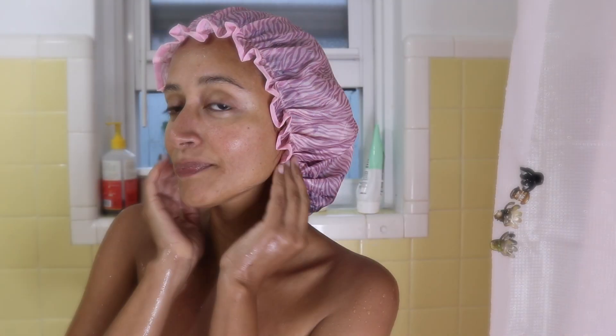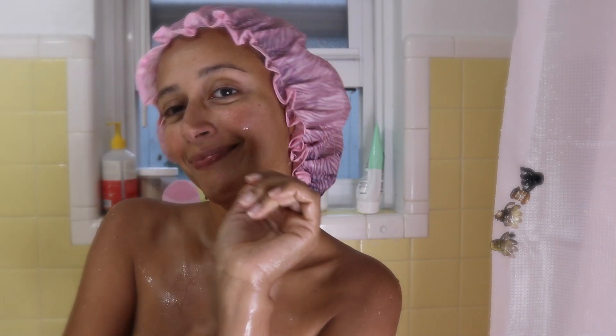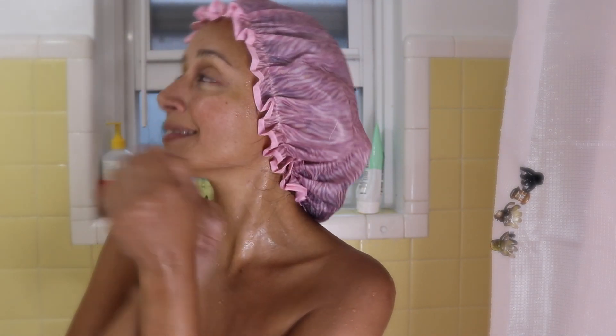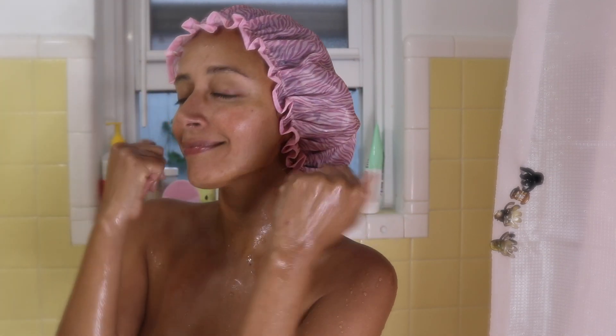While the scalp treatment is working, you can apply vegan conditioner on your hair strands. Then I will come back showing you my beautiful results.